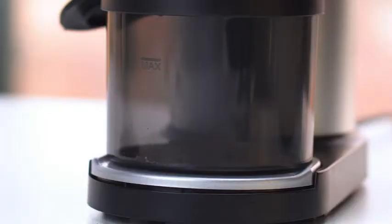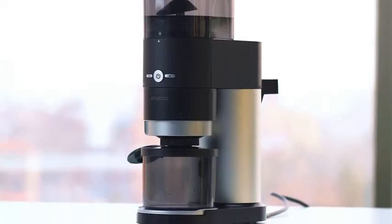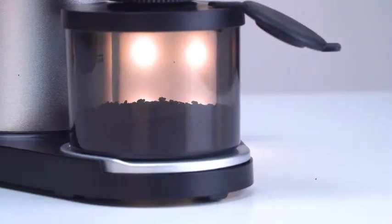Equipped with high torque and a 450 rotations per minute low-speed motor, this grinder creates less friction and heat in order to protect your coffee's flavor and aroma even during extended grinding.